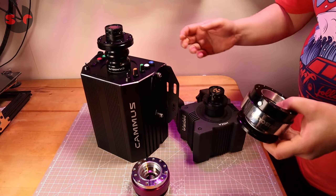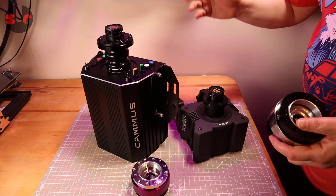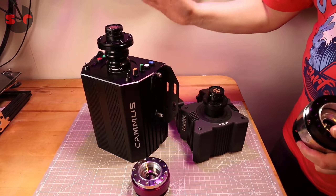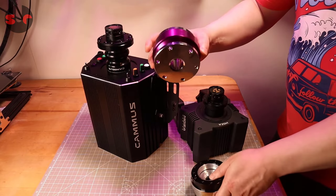So this is the Kyostar quick release. In the comments on one of my older videos — a couple of older videos in fact — where I was trying to find a third-party quick release to run with the Moza and also the Camus.